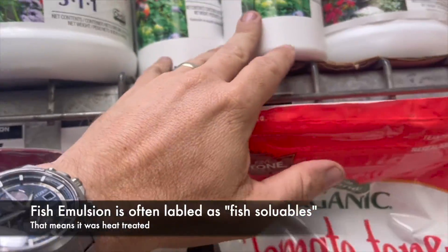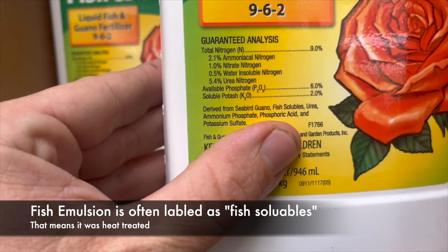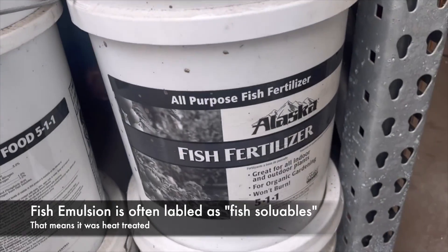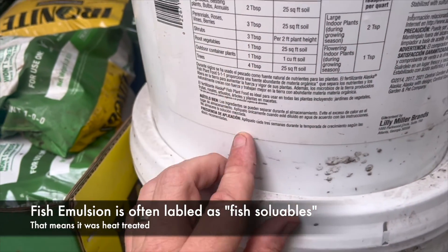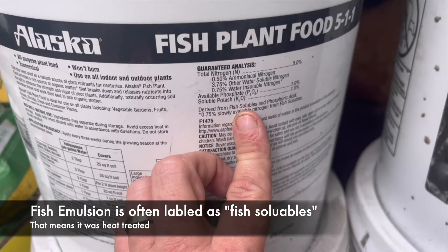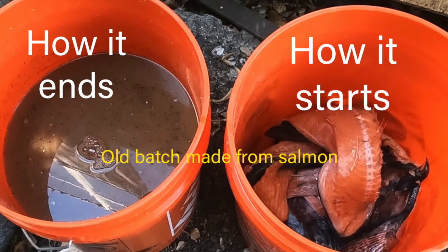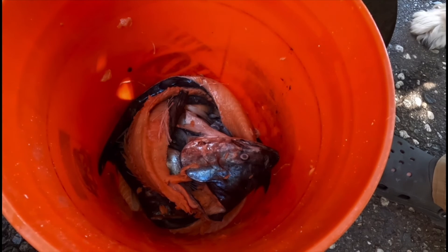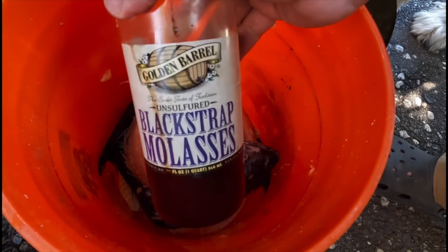Fish hydrolysate is produced through a cold process involving enzymatic digestion of fish proteins. This process retains more of the natural oils and nutrients found in the fish. The nutrient content also includes NPK, but also amino acids, vitamins, and growth-promoting substances — a broader spectrum of nutrients compared to fish emulsion. It's considered a more sustainable option as it often utilizes byproducts from the fish processing industry, and it's a more gradual release fertilizer, providing nutrients to plants over a more extended period of time.